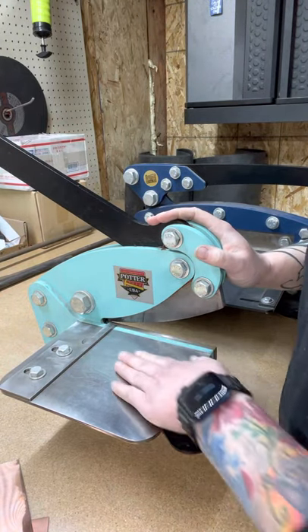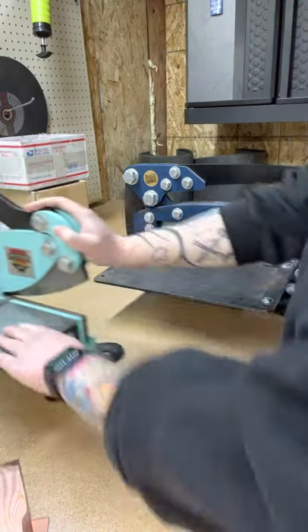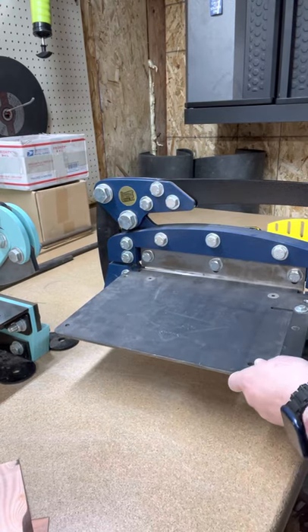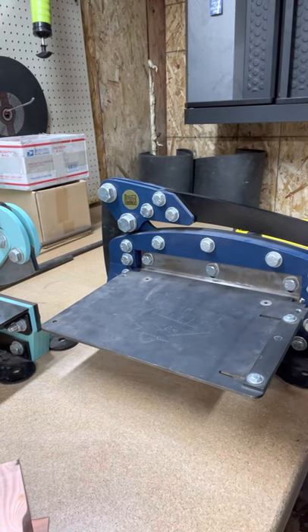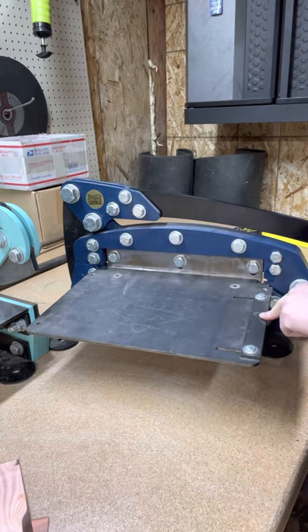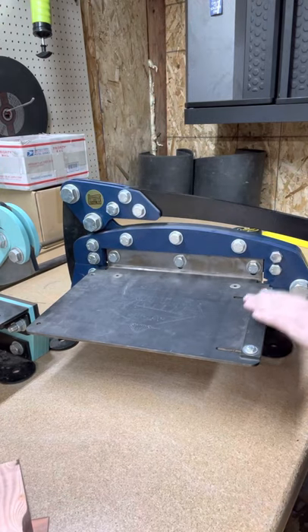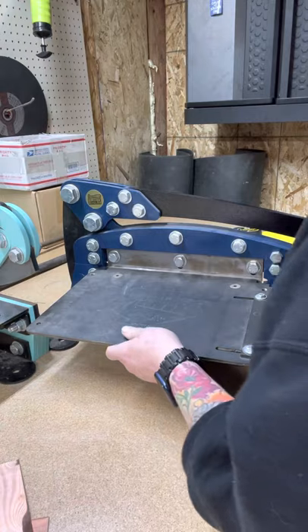When you go to put your piece of metal on, you're going to be cutting from the backside first. The 12-inch handle, in contrast, is actually leaning forward and the blade is resting in the closed position. You're going to find that the 12-inch cuts from the front first. That's why your leveling bar is up front on the 12-inch shear.